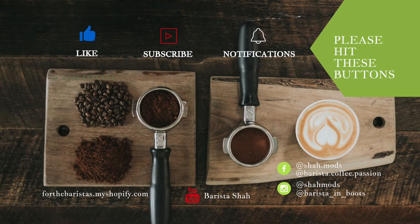Hey guys, thank you for watching. If you like the video, please hit the like button. Check out my next upcoming video, and please don't forget to subscribe. Thank you very much.